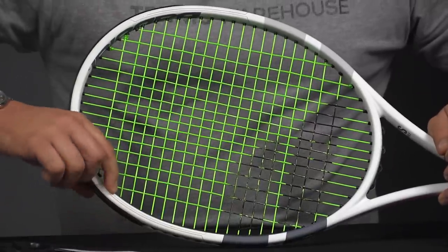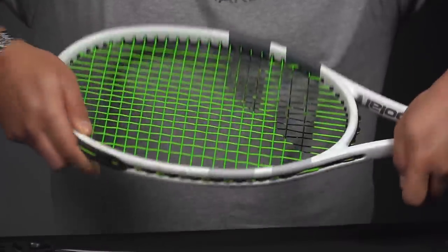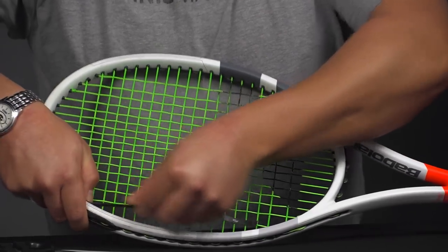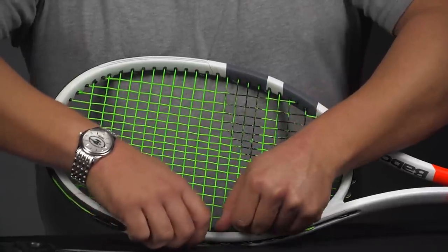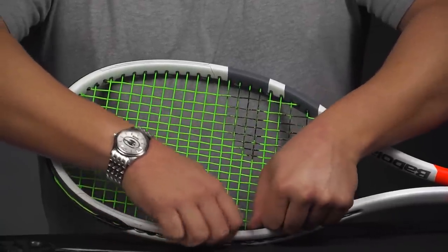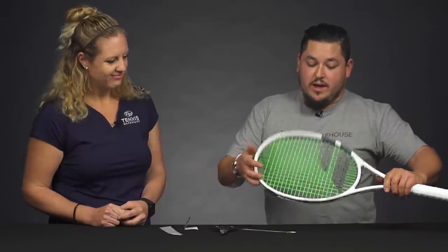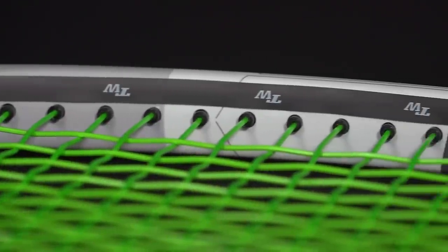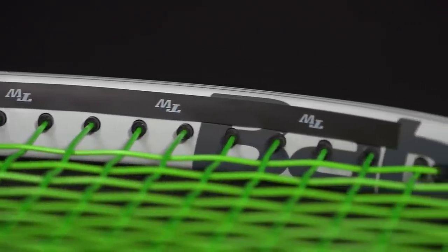Basically just following the starting point on over to the other side of the hoop here. Since they're pre-cut to the same distance, if I start at the top and work my way down, I'm going to have a pretty even amount of weight on both sides. And that's going to provide a lot more mass, plow through, and torsional stability on the racket.